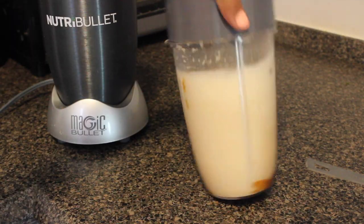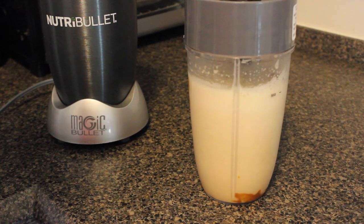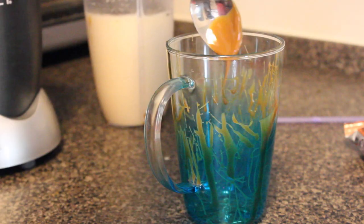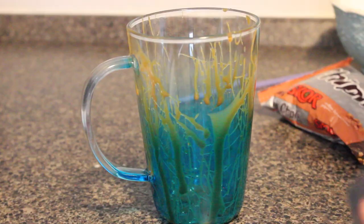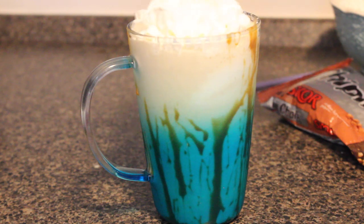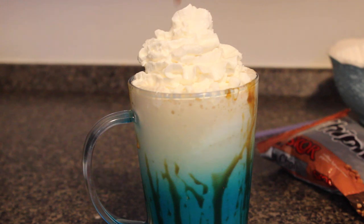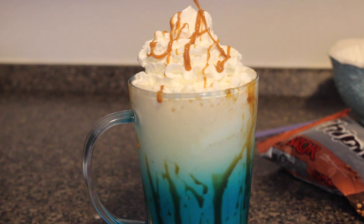Just do this until you don't hear the ice going crazy anymore. Next, you want to take your cup — it doesn't have to be a Starbucks cup. I'm using one from David's Tea, drizzling the caramel sauce all around the cup and also into the cup so you can really taste the caramel and the sweetness. Then I'm pouring in my drink and it looks really cool. You can take your whipped cream and put that in — I put a lot because I love whipped cream, but that's just me.